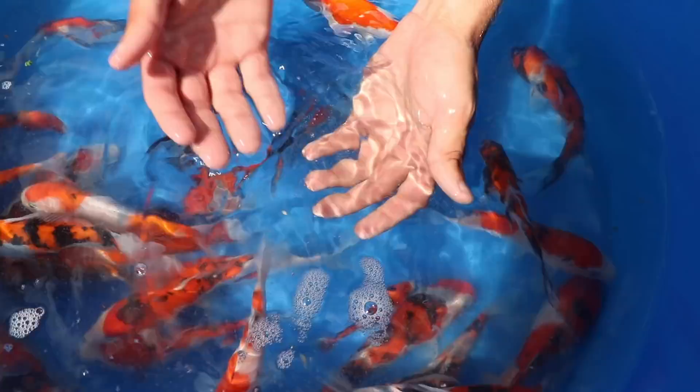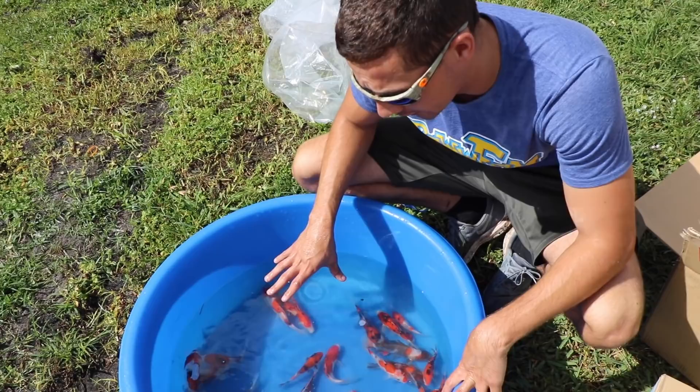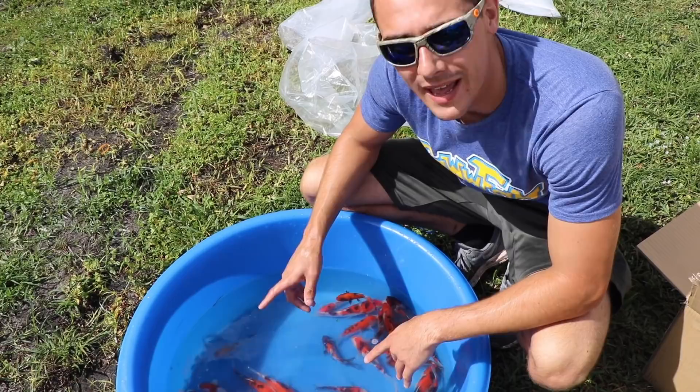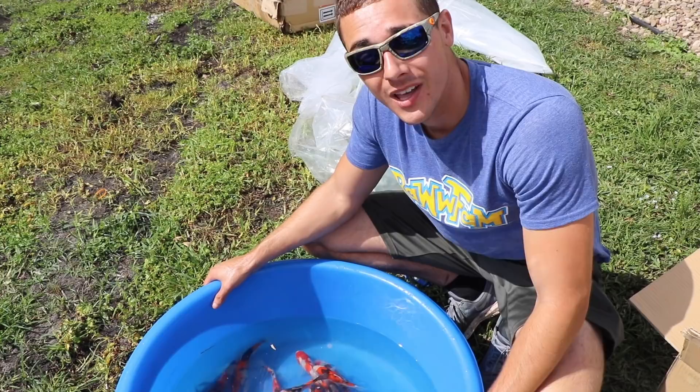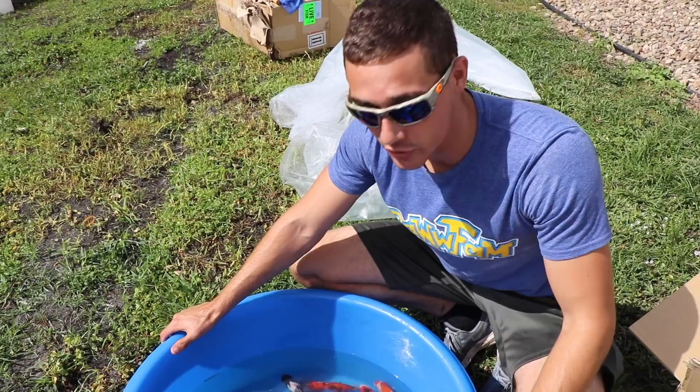I went over to a koi farm the other day. These koi I imported from Japan — a lower quality version at a farm by my house, the tosai was $85 a koi. The max you'd pay for one of these on my website is $50 a koi, and if you buy a bunch you'll be paying $35 to $45 a koi at rawfishing.com.